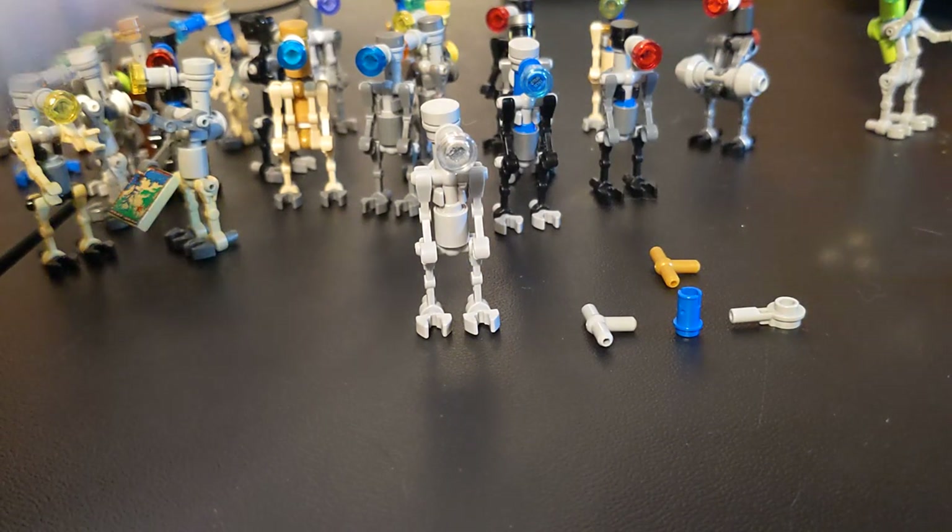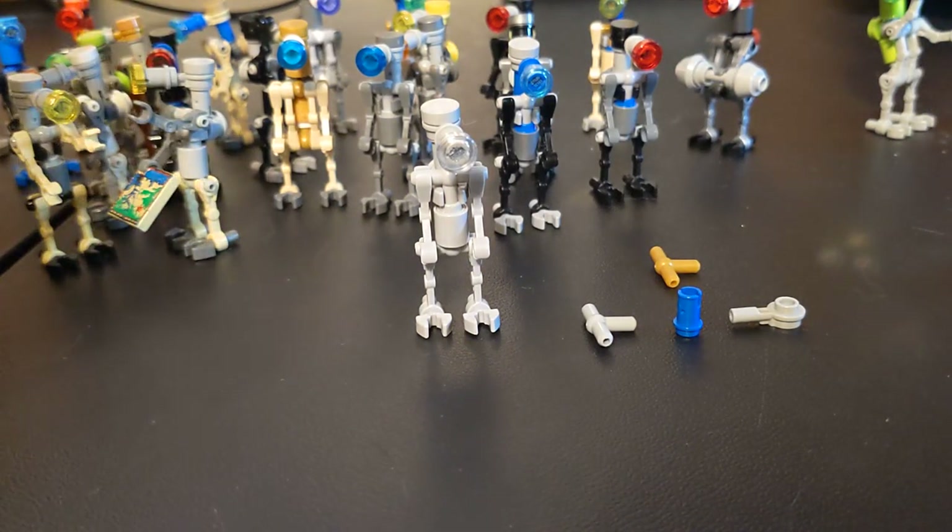Hey everybody, welcome back to the channel, I'm glad to have you here. Today I wanted to show you a little something special that I've been working on for a while — it's this little pet project of mine, as you can see I have a whole bunch of them here.